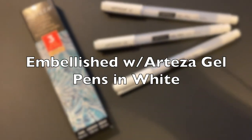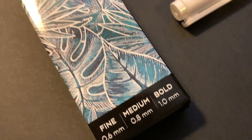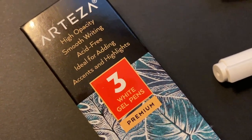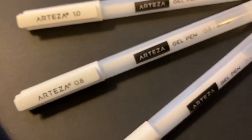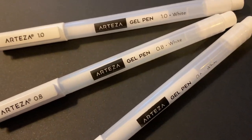I love to embellish with the Arteza gel pens. They work great on the Graphix plastic, and honestly, I use them on my paintings — you've seen them in all kinds of work for me. They're just really fun to use, and I use them in a lot of my work.